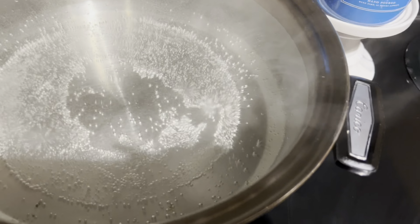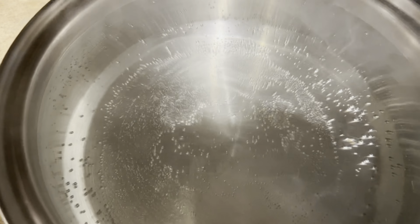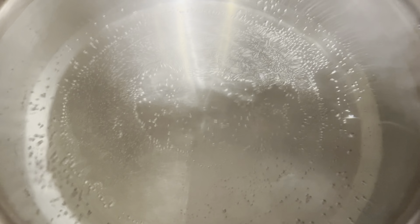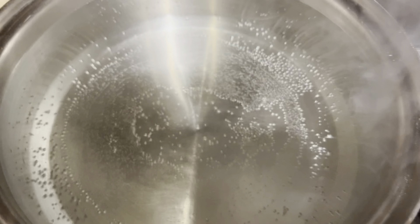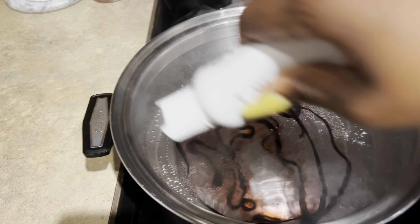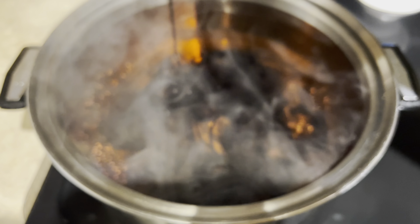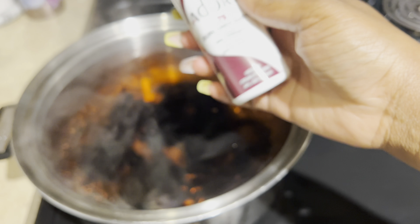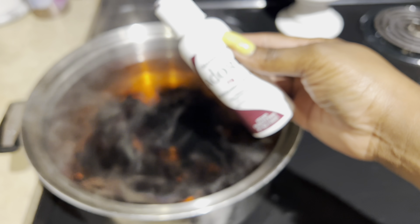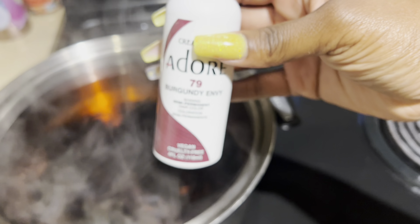Once it's bubbly you can start adding your hair color. Take it off the heat of course, then start adding your hair color. I'm adding two different hair colors from Adore. I don't know what number that is — I put the numbers in the description box. After you put both colors in, you want to mix it. You don't want it to sit because it'll be clumpy on the hair.